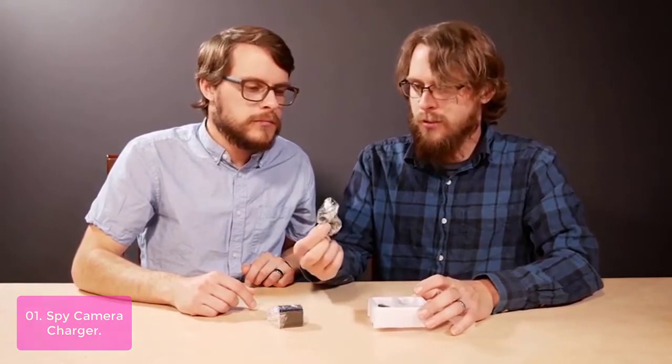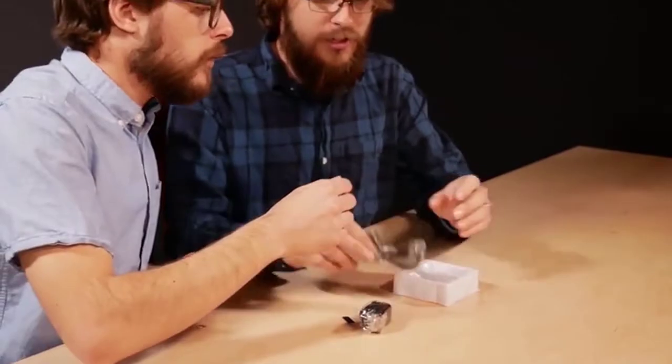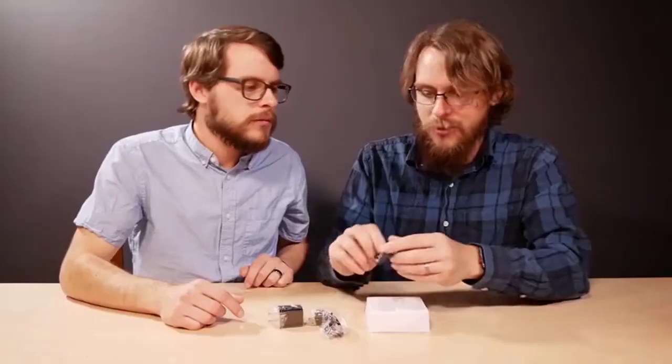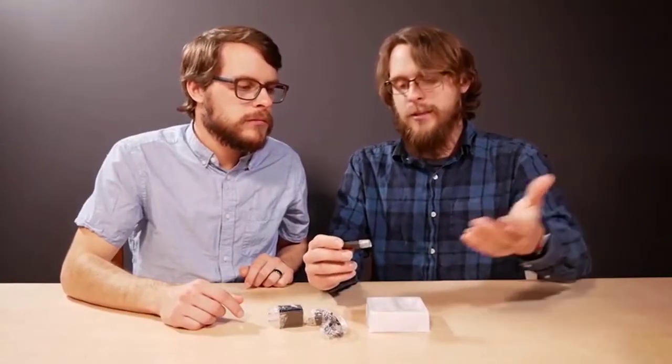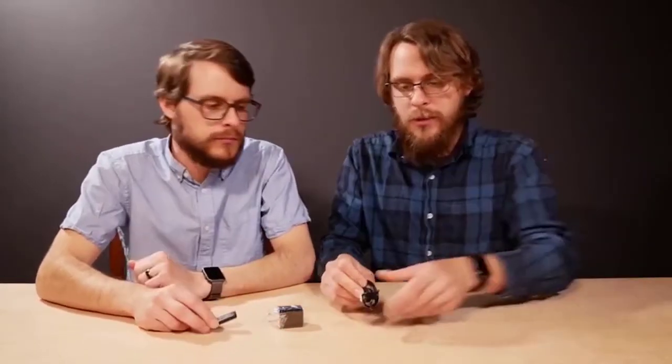With this Spy Camera Charger, you can charge your cell phone, tablet, and other devices with the built-in USB port. It is powered by USB and will not overcharge any device. The remote control lets you change settings quickly even under stress. It also has very high-definition night vision with an adjustable viewing angle of 0.9.